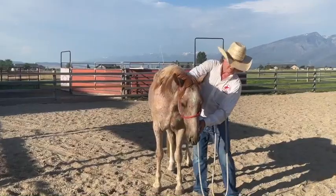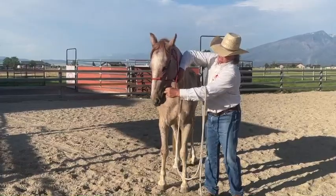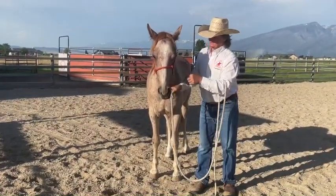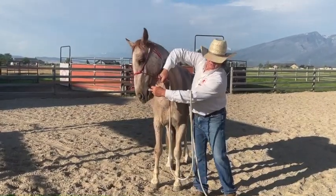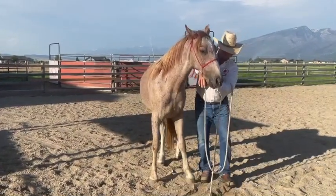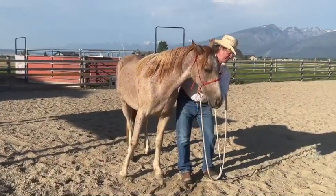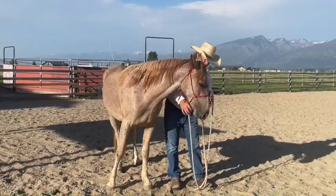Rub his muzzle, stick your finger in, wait till he relaxes. He was more accepting. What I'm ultimately going to ask him to do: rub his muzzle, slip my finger in, and bring his head to the left and down just a little bit. Put a little bit of down pressure on the halter. When he came left and dropped his head a little bit, I protect my face again — down a little bit. Put a little bit of down pressure right there. Good boy.